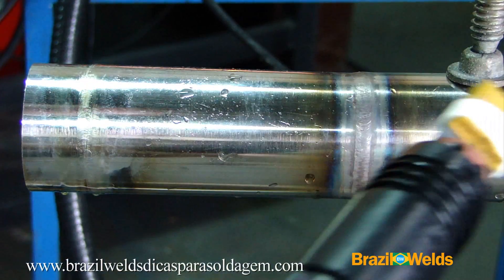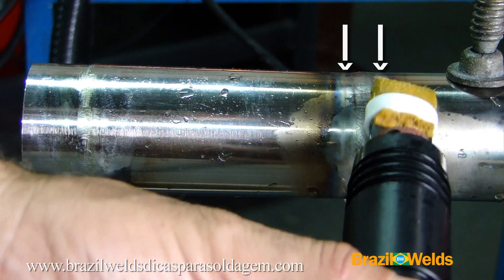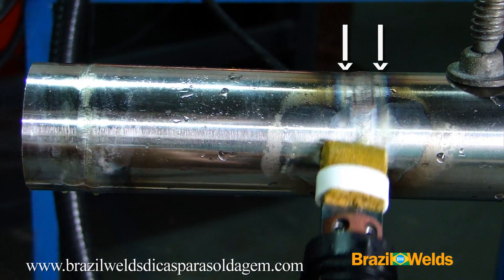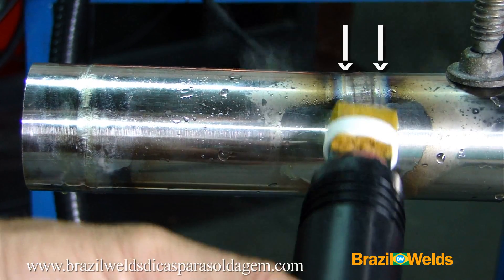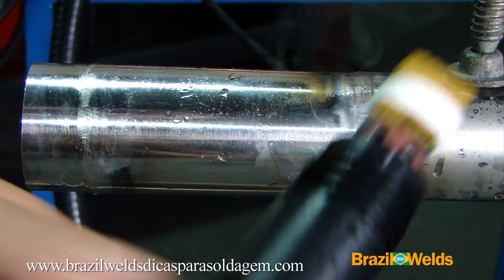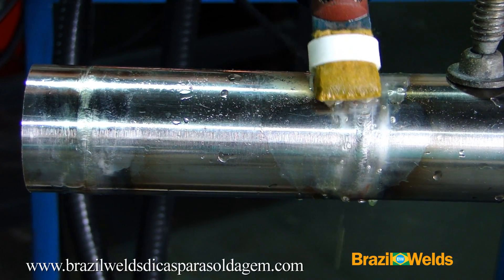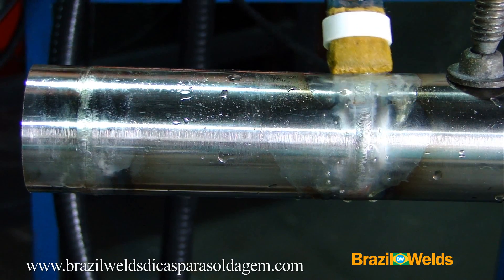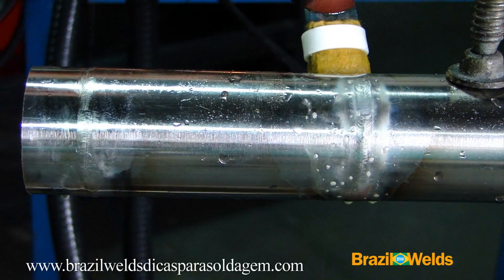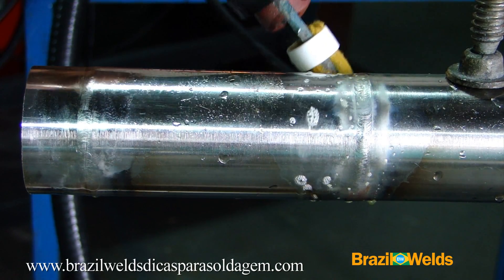Since these welds were made with 100% penetration, there was burning in the HAZ — the heat-affected zone — on the sides of the weld bead, which takes more work to clean than the weld bead itself. However, you can see that the Surfox 203 also cleaned the sides without any problem.